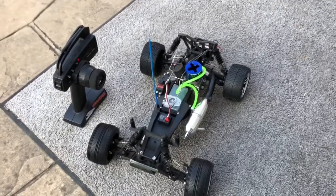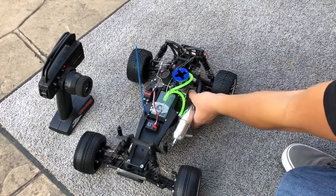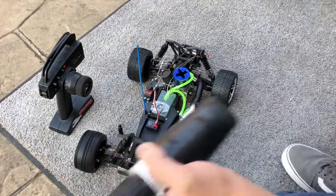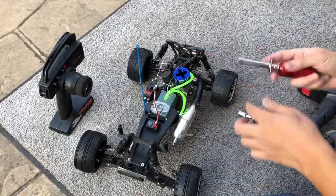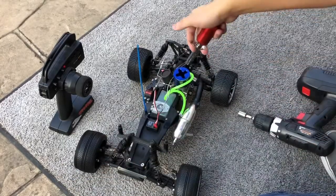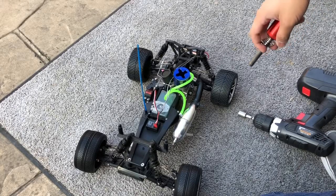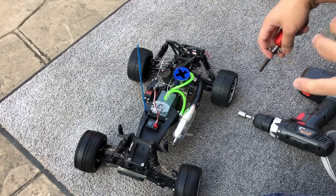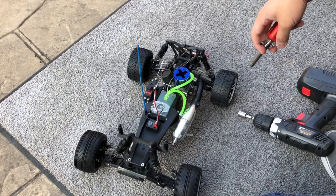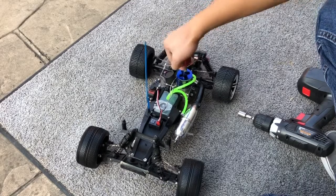I got a little update on the Nitro Rustler. I screwed up the pull start, but I heard people on YouTube had tried using a drill, so I'm gonna give that a shot. I got a glow plug igniter. The thing is not able to be driven just yet — it won't move even if it starts because I don't have the clutch part yet. It's arriving soon, but I just want to show you guys that this will work.